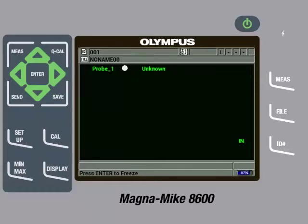The Magnamike 8600 can auto-detect the different sized target balls, but it cannot auto-detect the disc or wire targets. Therefore, we will need to tell the instrument what target we are going to use. To do this, press the Setup key.